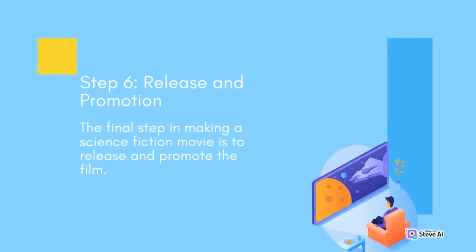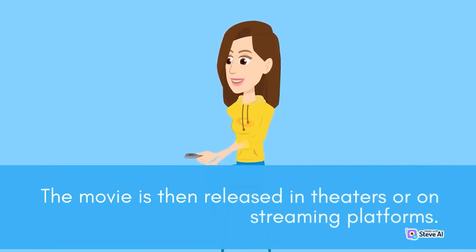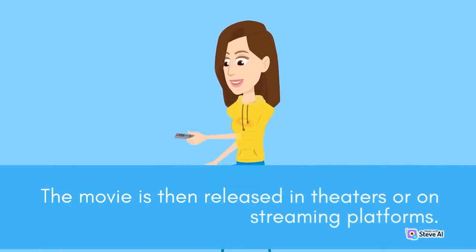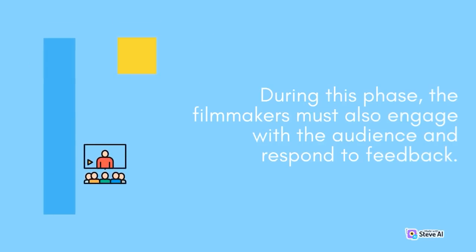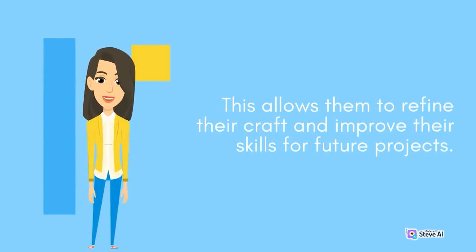Step 6 is release and promotion. This involves marketing the movie to potential audiences through trailers, posters, and other promotional materials, then releasing it in theaters or on streaming platforms. During this phase, the filmmakers must also engage with the audience and respond to feedback, which allows them to refine their craft and improve their skills for future projects.